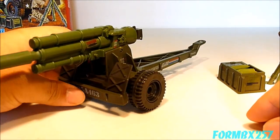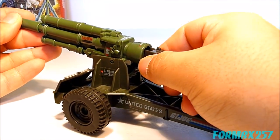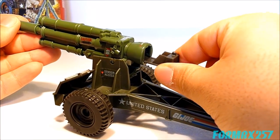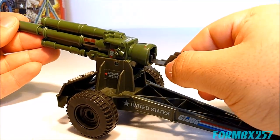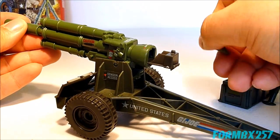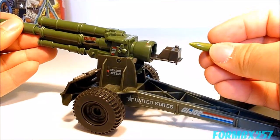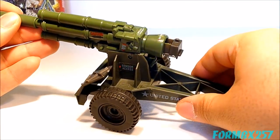The howitzer, like all howitzer cannons, is a breech-fed cannon and it actually does have a removable breech. There's no stopper here, so once you pull it out it's fairly easy to yank the whole thing completely out. The breech has enough hollow space so you can actually put one of the shells in here and pretend-load it.